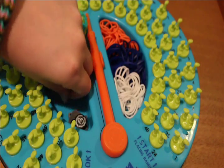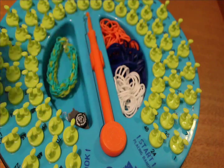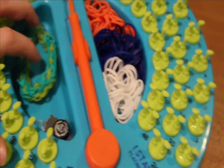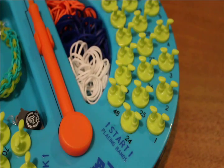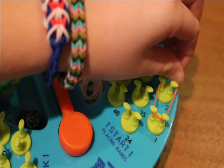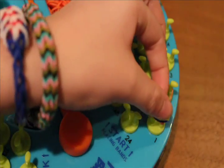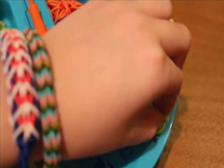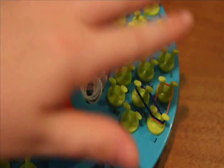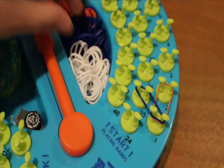Today I'll be using this normal C clip. To begin, we're going to start on the start side. You're going to go from pegs 1 to 2 with your first color, and then from pegs 1 to 25 with your second color. By the way, the Friendly Bands company has a YouTube channel with a tutorial on this bracelet, so I'll be linking their tutorial in the description box below.